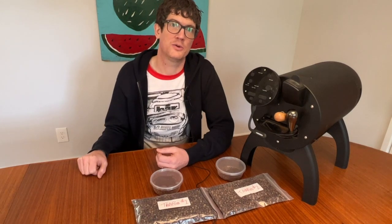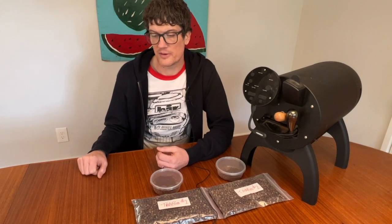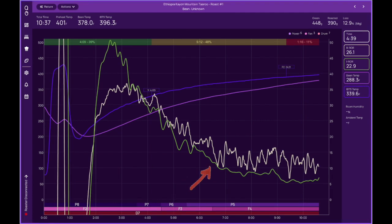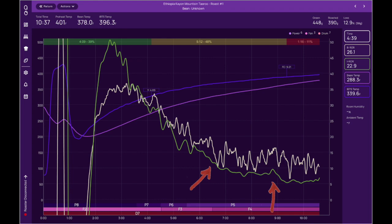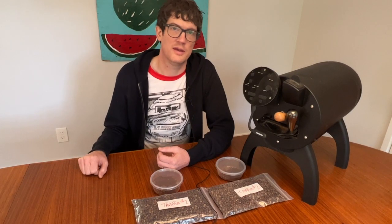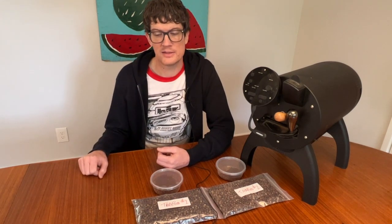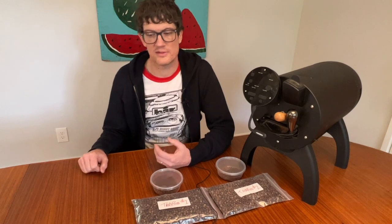My first pass didn't go quite as I'd hoped. You can see on the graph here that when I dropped to P5, that caused my rate of rise to crash, extending the middle leg of the roast. And I wound up with just a lot longer roast time than what I'd hoped for. But it was trial and error, and this allowed me to make some adjustments the second time around.